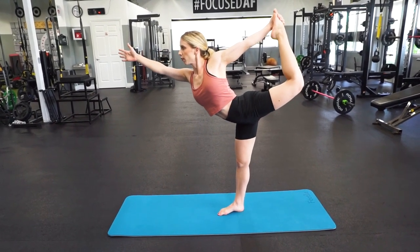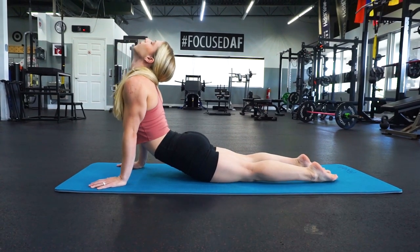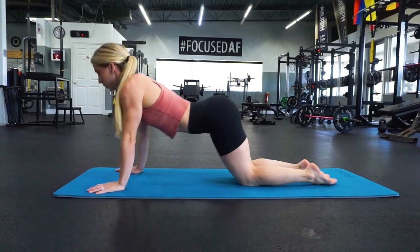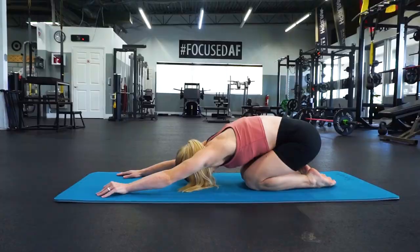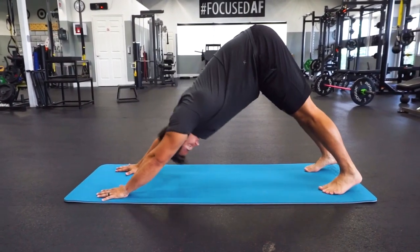Introducing the FeetLoo yoga and exercise mat. This mat features an extra thick and protective material, making it the perfect mat for your workouts and yoga sessions. It's made of a high-end and strong PoE material and it's odorless.